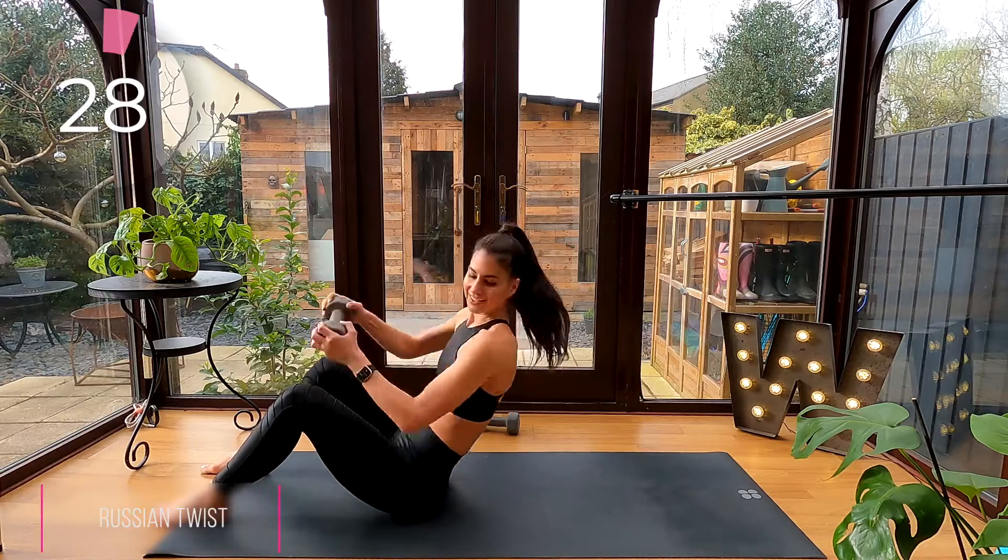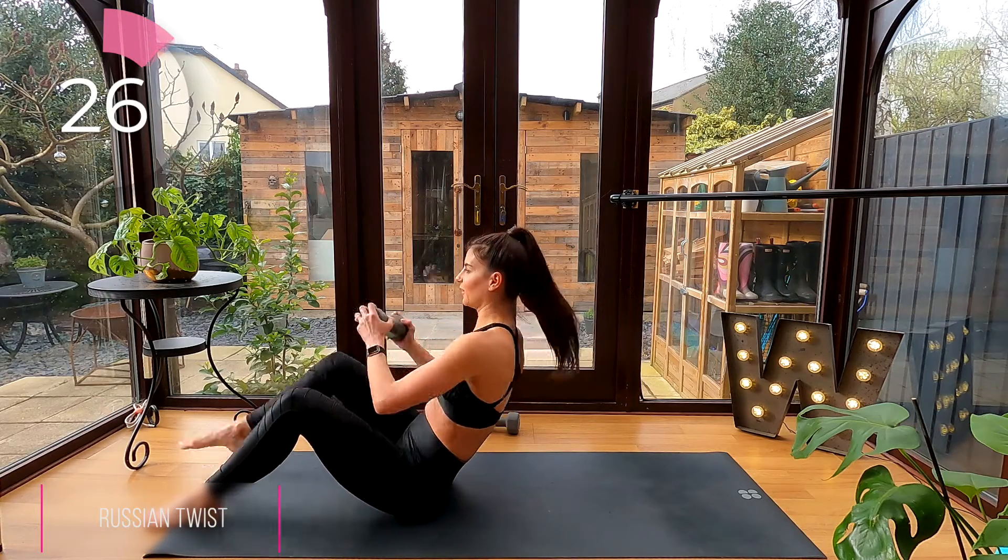Into that Russian twist. Remember your feet can stay planted or lifted for an extra challenge.